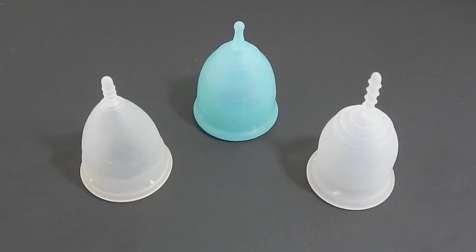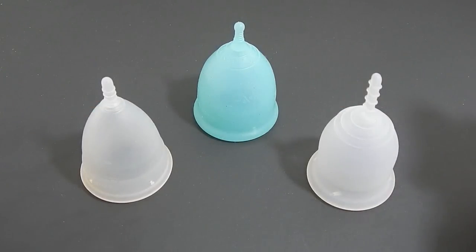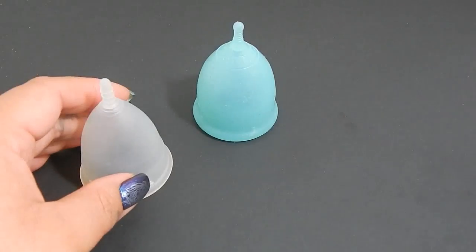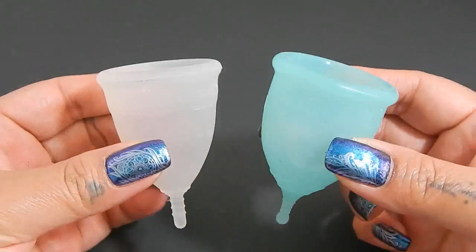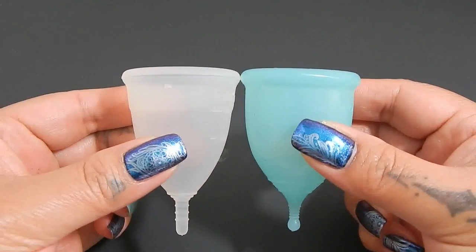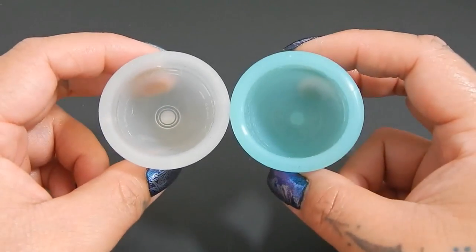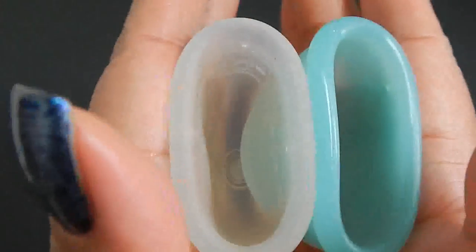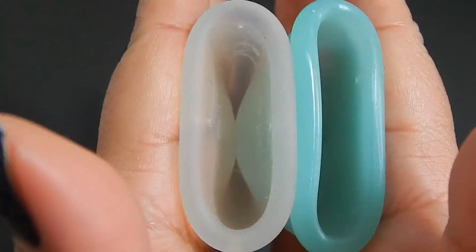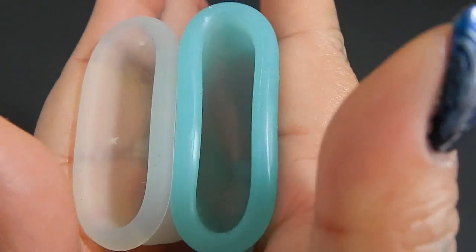These are the size smalls, and I will be putting out a squish comparison between all of the larges of these cups as well. I'm going to put the Lena Sensitive to the side for a second and place both of these cups in the palms of my hands, give them a squish, swap hands, give them a squish again, and then compare the rims. Here is the inside of the Menstrual Cup small and inside of the Super Jenny.